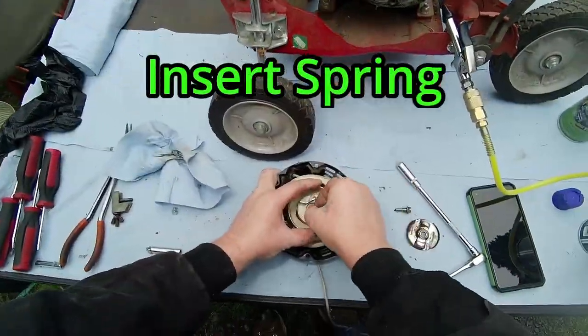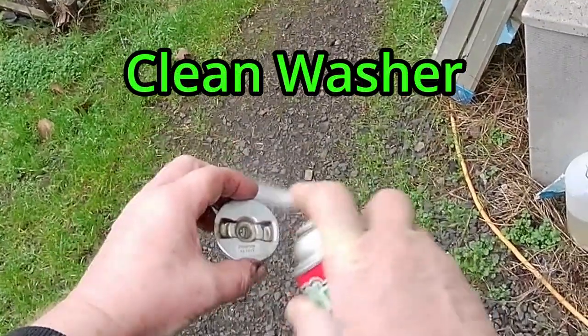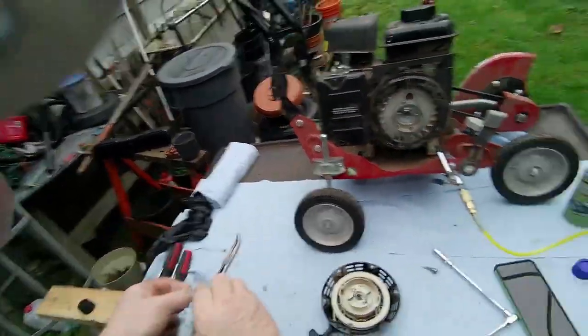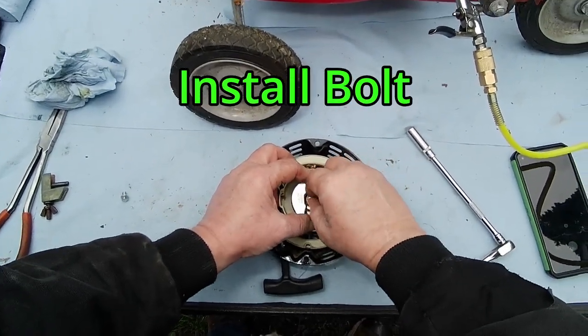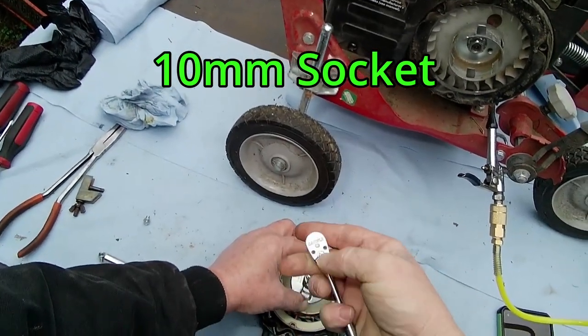Insert your spring. Repeat the cleaning process on the washer. Align the washer as seen in the picture. Install the washer and bolt. Grab your 10mm socket and ratchet and tighten the bolt.